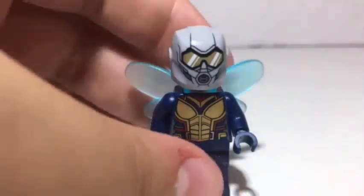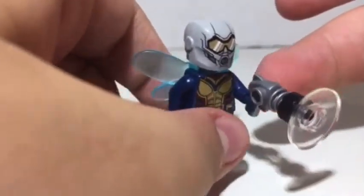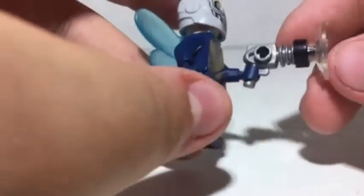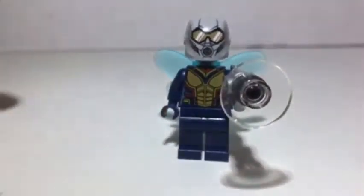Moving on to her accessory, which makes no sense. In the movie she has a device on her suit that can shrink things — like the giant Pez scene, which is pretty funny. But to represent that, LEGO made a blaster, which makes no sense and just makes the piece count bigger. You get this blaster piece, a black connector piece, and a gold piece, but overall it just doesn't make sense. This figure is just very inaccurate to the movie.